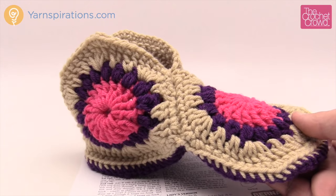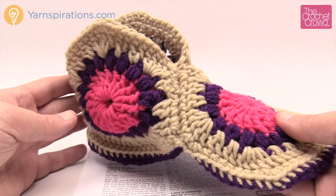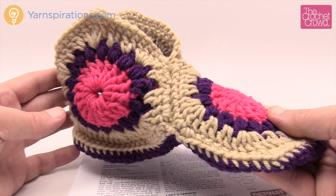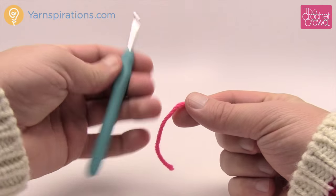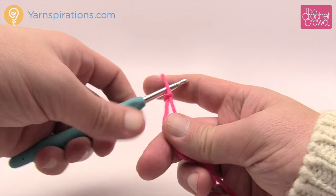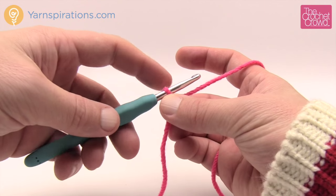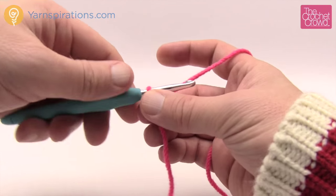Without further ado, let's grab our Bernat Super Value yarn and a size H 5mm crochet hook and begin working on this pattern. I'm doing the adult size, the ladies version today. Let's start off with a slipknot — we're going to start in the center and do all six motifs at the same time, jumping from one to another in order to remember the pattern a lot easier. We're going to start off chaining five.